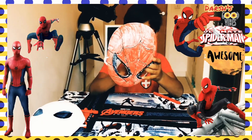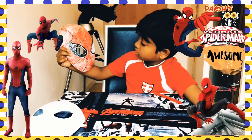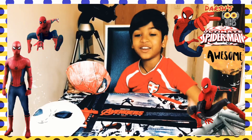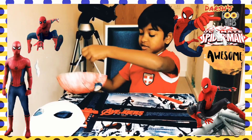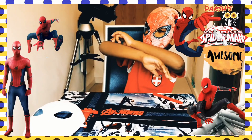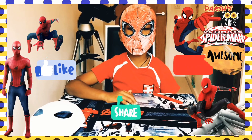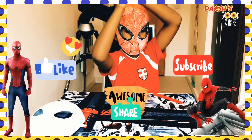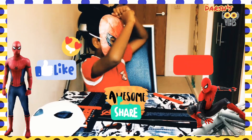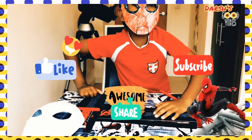Oh my gosh, now I made the Spider-Man mask, it's so awesome! I did this for one hour. Finally my hands are free, let me just put this on to show you. Woohoo, like Spider-Man — chink chink chink — this is me swinging out, let me get out of my seat. This is me swinging out!